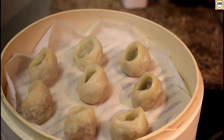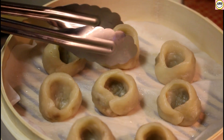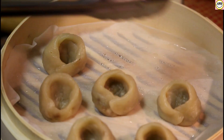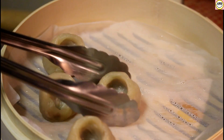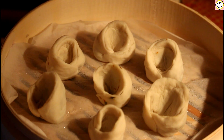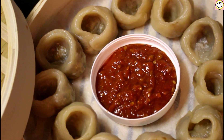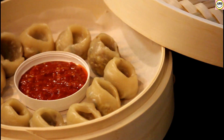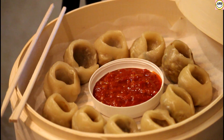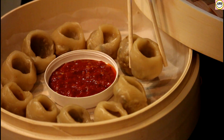Wow, the momos look extremely delicious! They're ready now. Carefully we are going to take them out one by one, and similarly we are going to steam the next batches. Here you go — my momos are ready. I have served them with some schezwan chutney. You can serve them with any sauce of your choice.